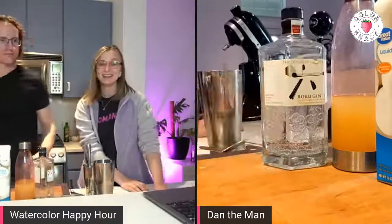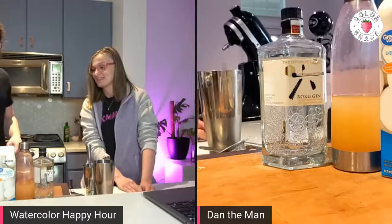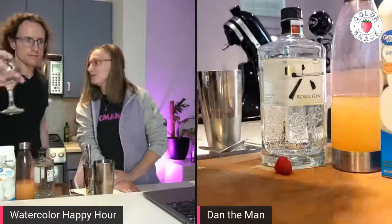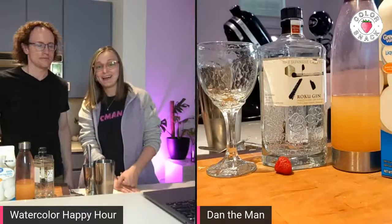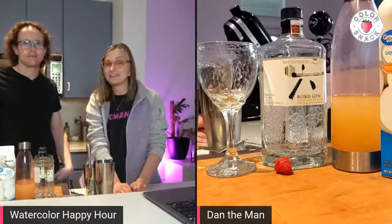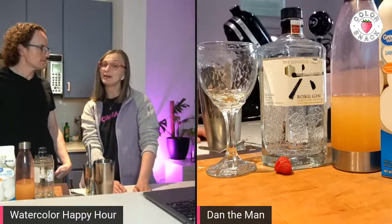Hi everyone, my name is Volta. I'm the artist behind Color Snack. Welcome to our show, Watercolor Happy Hour, where we show you how to make a cocktail. This is my husband Dan. He is the mixologist of our home. After he shows you how to make the cocktail, I will show you how to paint it with watercolors.